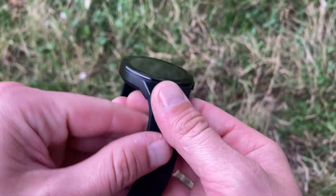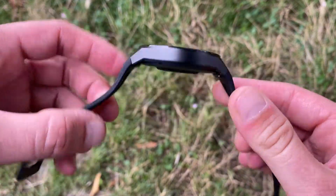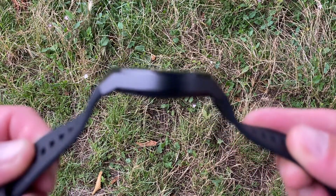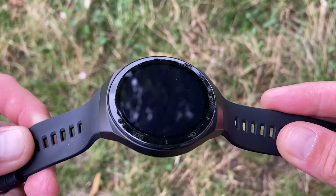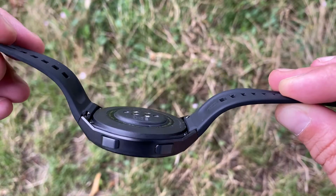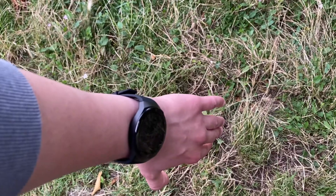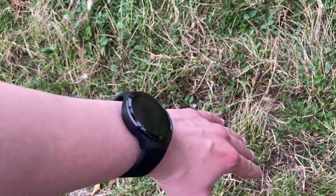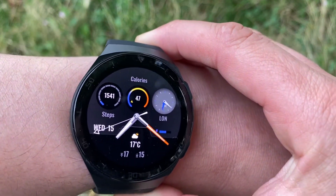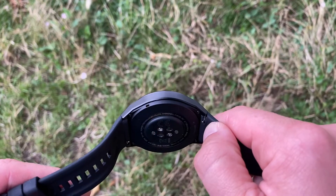With a sporty and functional design overall, the GT2e comes with a stainless steel case that is just one dial size of 46mm. The buttons are still laid out the same at 2 and 4 o'clock as we saw in the Honor Magic Watch 2 and the Huawei GT2. The lugs have been smoothed out for a more solid appearance that separates it from its siblings. Although positioned as unisex, the case is on the larger side. The smoothed out lugs taper down and hug the watch to the wrist comfortably.